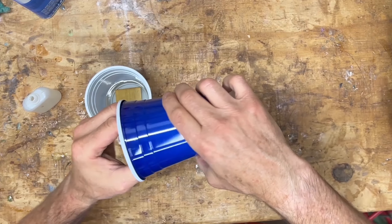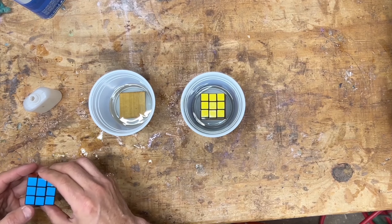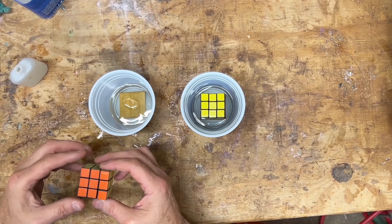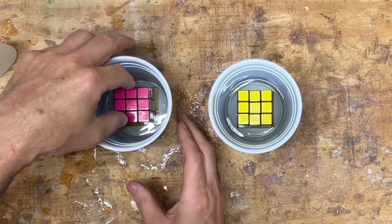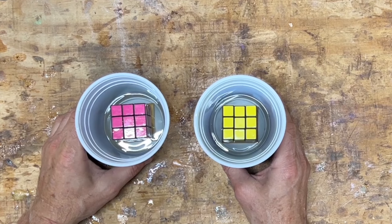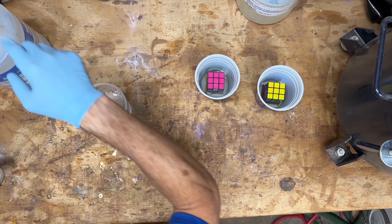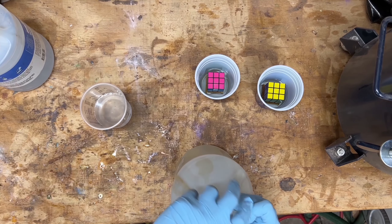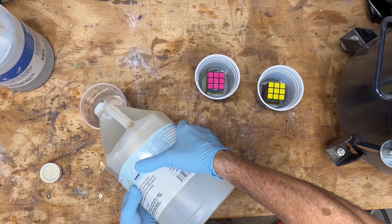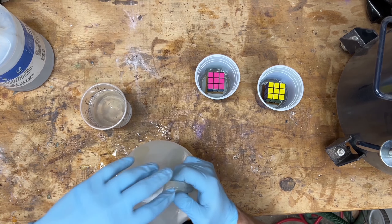I turned a little walnut base out of some scraps. This will be a present for my nephew Josh, who loves the Rubik's cube — I hope he likes it. We're starting this video with some work already completed. What you're seeing is two blue solo cups with small pieces of sacrificial wood glued to the bottom, with maybe an inch and a half of clear resin previously poured and cured on the bottom of the cup. The main objective is having the Rubik's cube centered inside of the epoxy. I can't just drop it in because it'll float to the surface during curing, so having that clear floor on the bottom I can use CA glue to fix the cube to it.